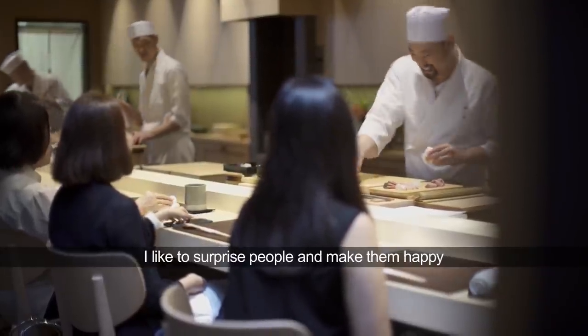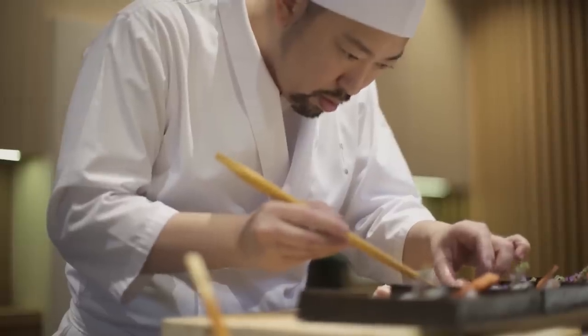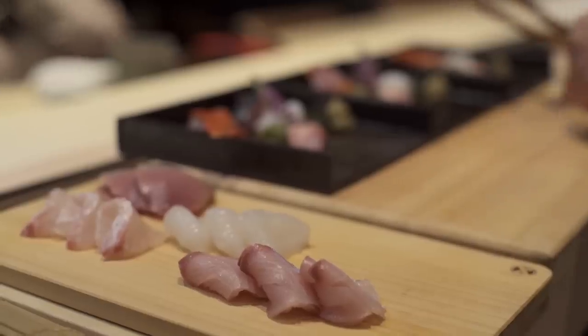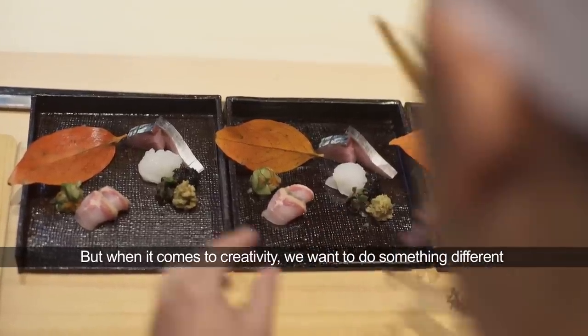I like to make people surprised and also make them happy. Of course the sushi part stays the same, but in the creative part we want to do something different.